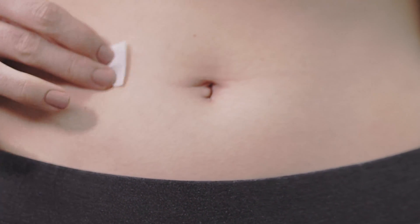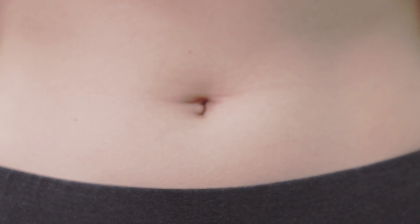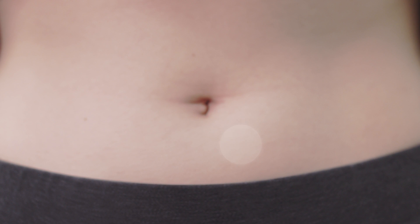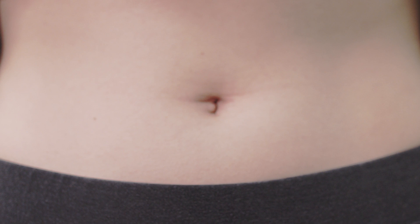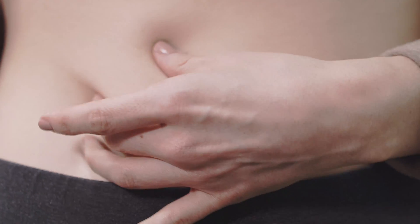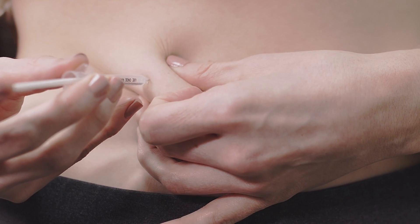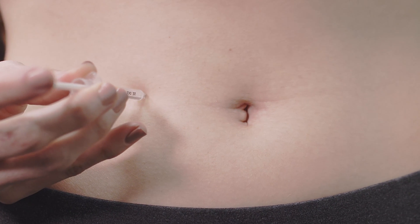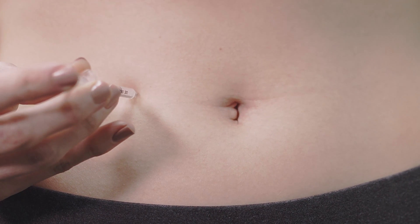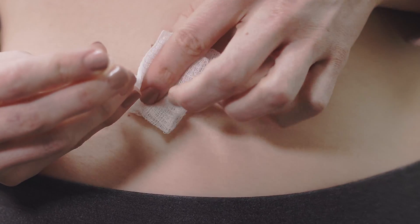Wipe the injection site with an alcohol prep wipe and allow the skin to dry. Make sure to alternate the injection sites between both sides of your body. Take the syringe in your preferred hand, pinch a fold of skin between your fingers, and insert the needle at a slight angle. Release the skin after the full length of the needle is inserted, then push the plunger until all of the medication is administered into the injection site.